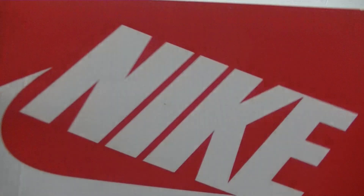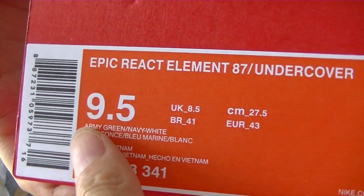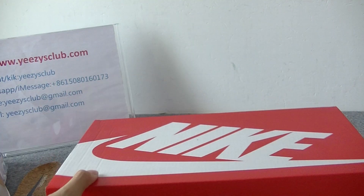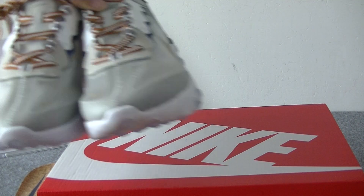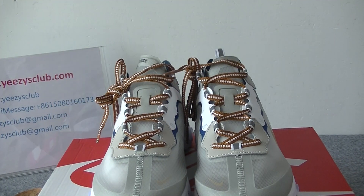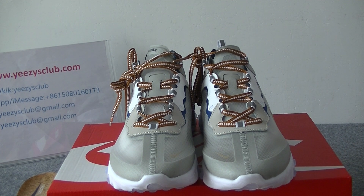Now let's check the box. The box is the Naked box, and here we have the outside label. That's today's review. If you guys like the shoes, please check my website. Thank you for watching. Goodbye, bye-bye!